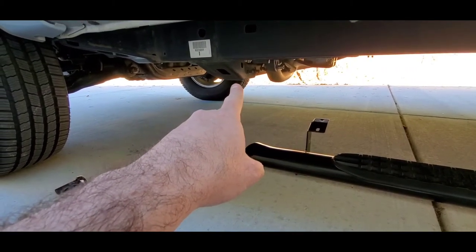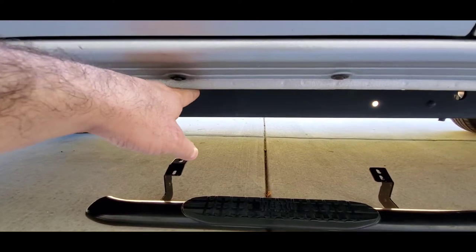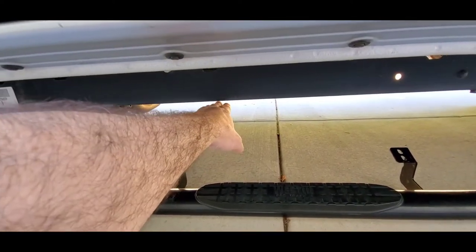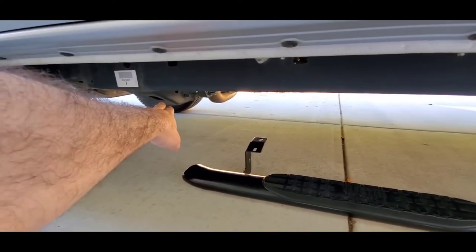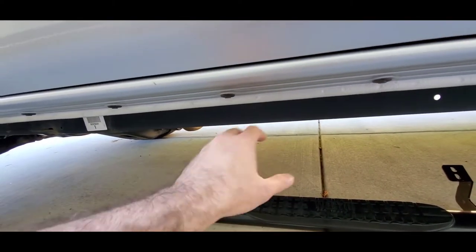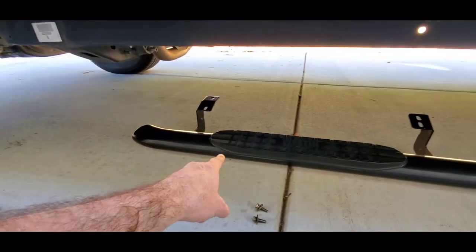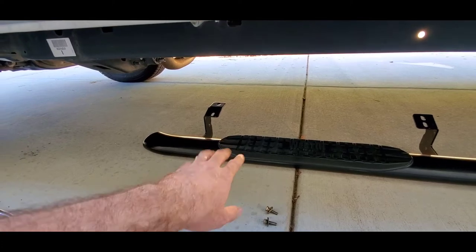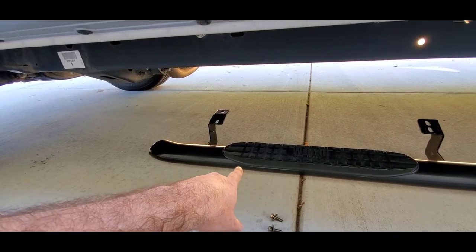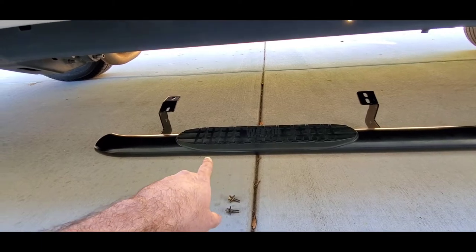You can see my exhaust pipe comes down furthest, and this cross beam — probably a transmission crossmember — comes down pretty low, then there's the frame. The frame actually comes down further than the edge of the body. So once I mount these bars, as long as they're not lower than the frame, I'm not technically losing any clearance. If I'm going to hit this step bar on a rock, I'm probably just as likely to hit the frame anyway.